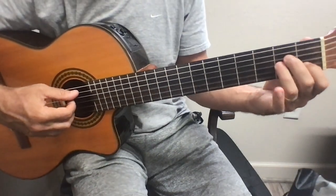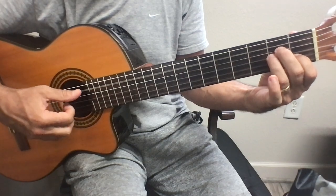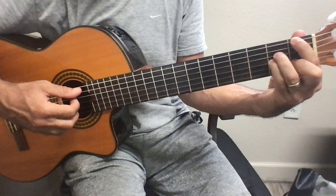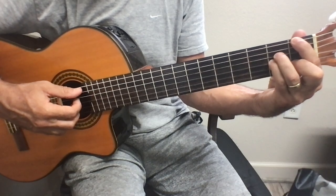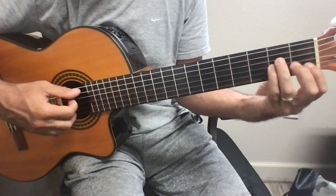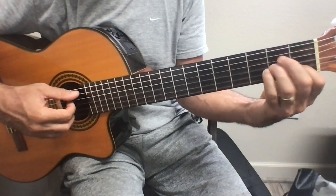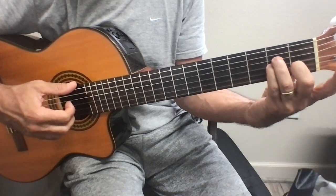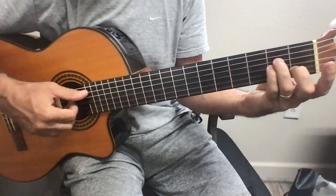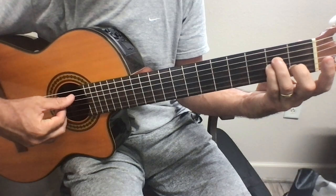If you're having trouble going from A minor to F major, do A minor like F major without this finger. This was the old one. You just change the whole finger set and then you add this and you have F major. The only thing that's going to change is this bass note.